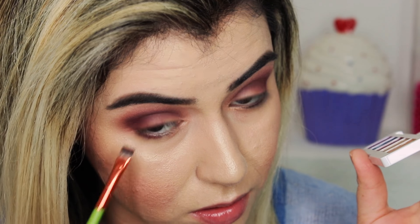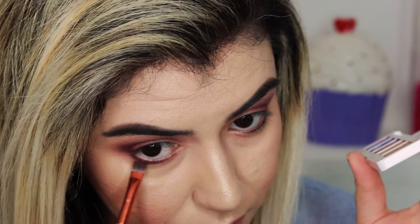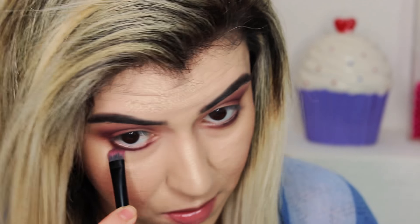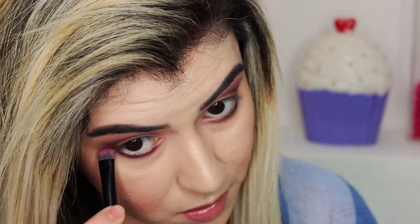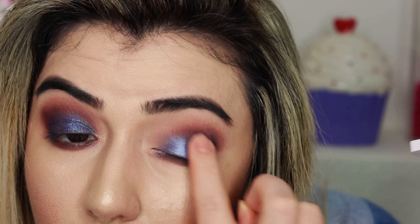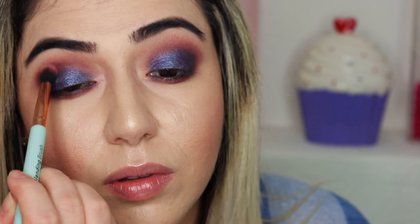With a different brush I'm getting the color Racing again — not too much though, I just want everything to blend nicely. Now with my finger I'm going to get the color Blue Dahlia. Just look at that color — so stunning, I'm in love with it, it's a very pretty color. Then with a different brush I'm getting Racing again to blend everything nicely between Blue Dahlia and Racing.